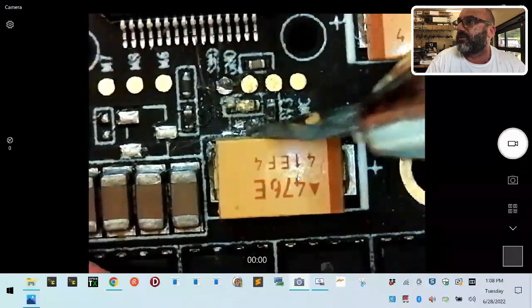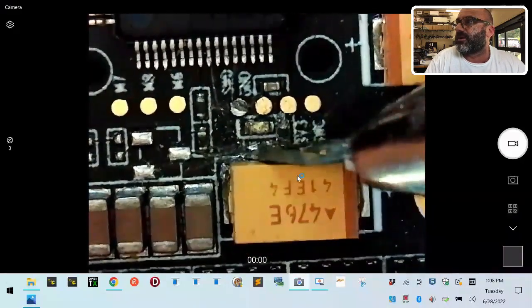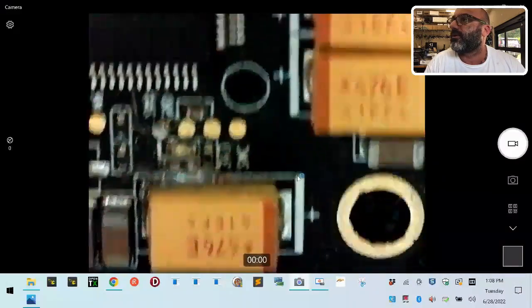This is not factory solder because it's going to chip right off. Now if I could chip this off and clear whatever he shorted, this board may start back up and we'll see. That may have cleared it actually - let me check this out now.